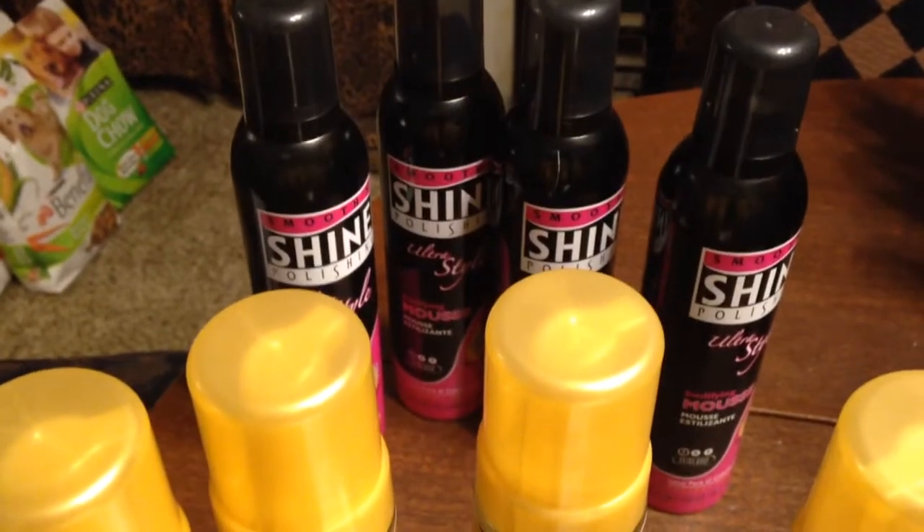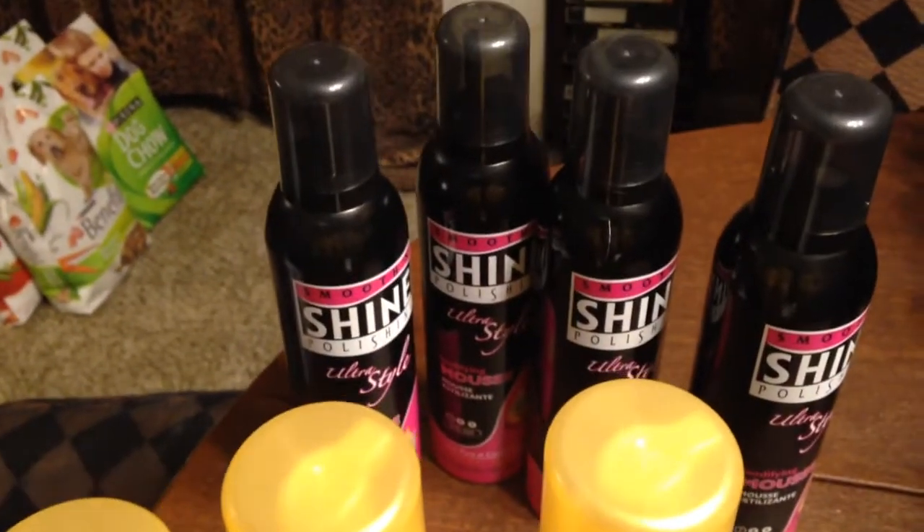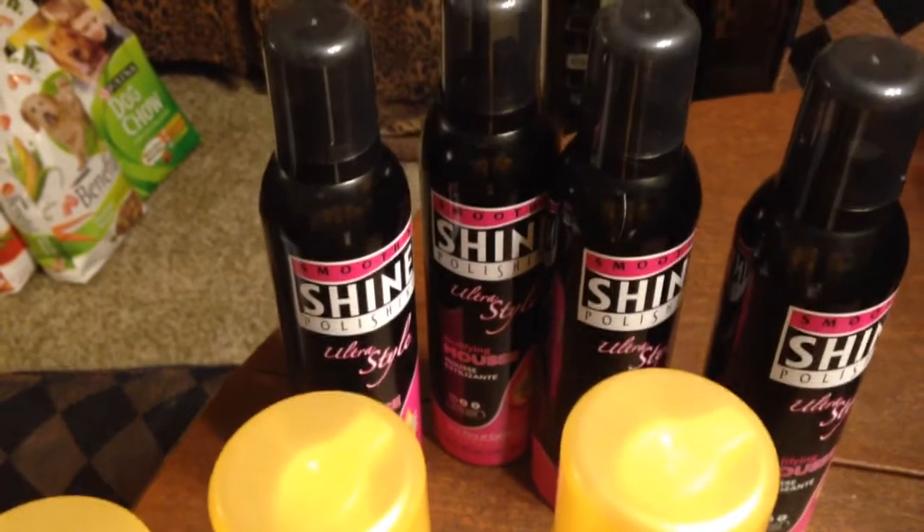Hey guys, welcome to Couponing. This is Splint Rose. How are you? I've been to Target, and as you can see, I bought the Smooth and Shine.